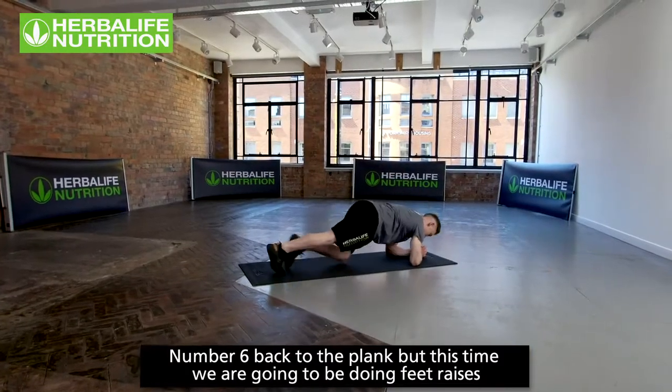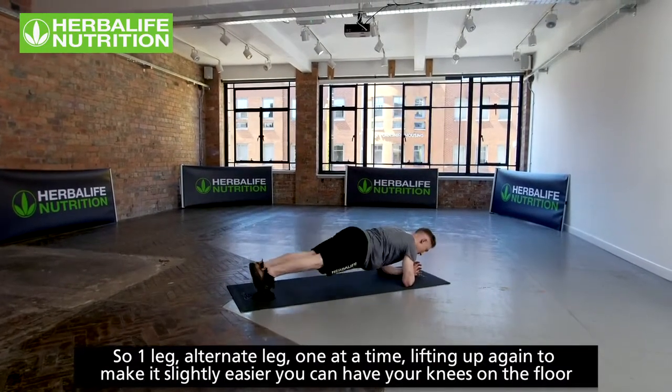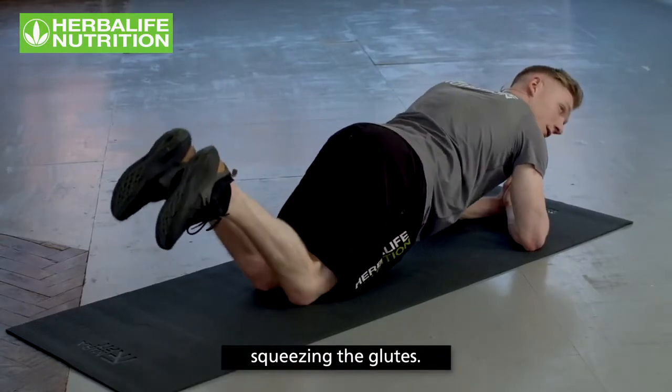Exercise number six is back to the plank, but this time we're doing feet raises — alternating one leg at a time, lifting up. For a slightly easier option, you can have your knees on the floor while squeezing the glutes.